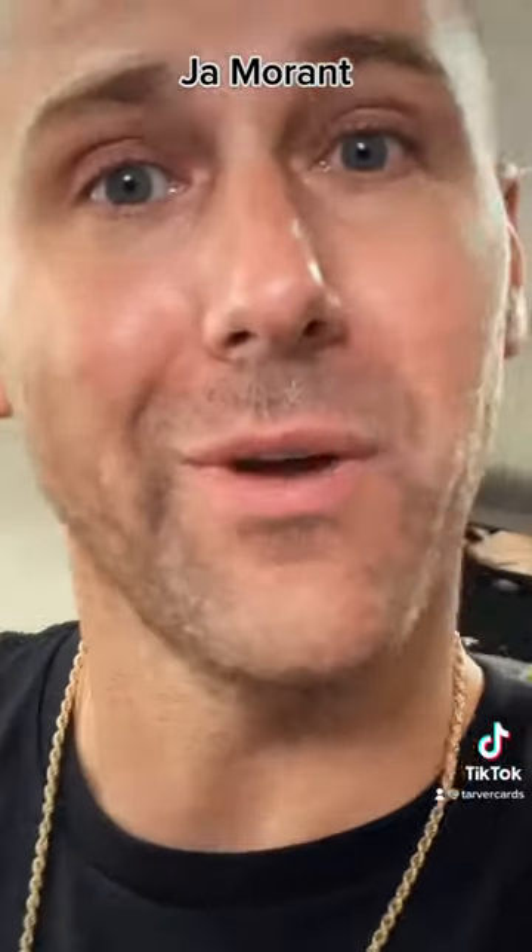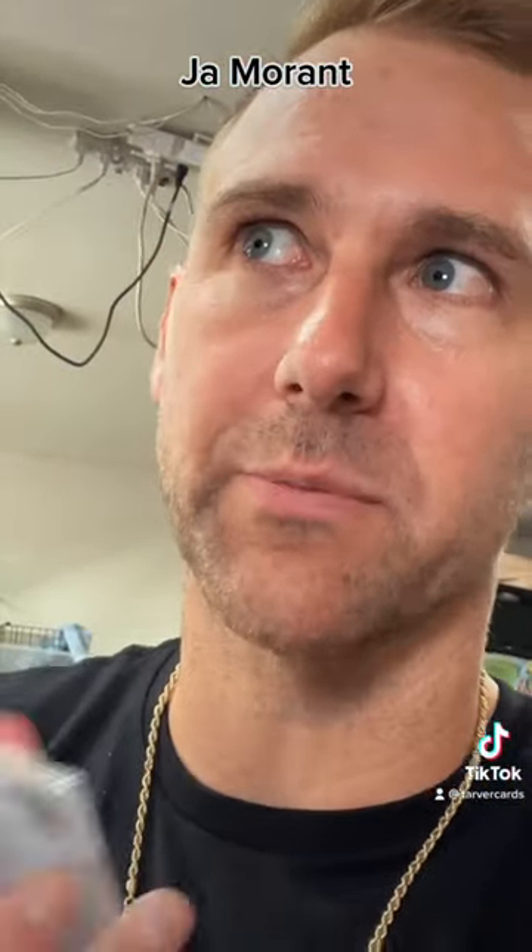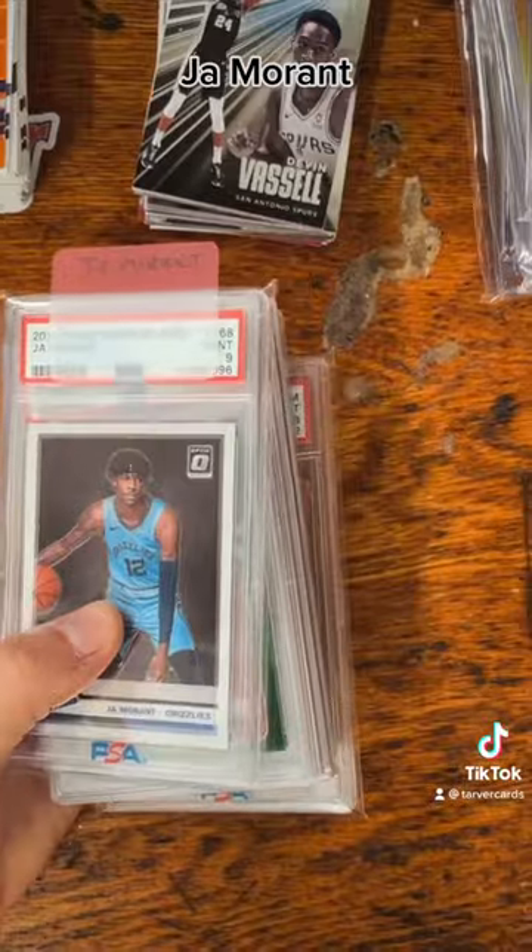If you woke up this morning and were like 'I would love to see some Ja Morant graded cards,' guess what — your dream came true. Put that genie back in the bottle, you got two more wishes, because you saved that wish. Here we go, I'm just gonna show you the cards.